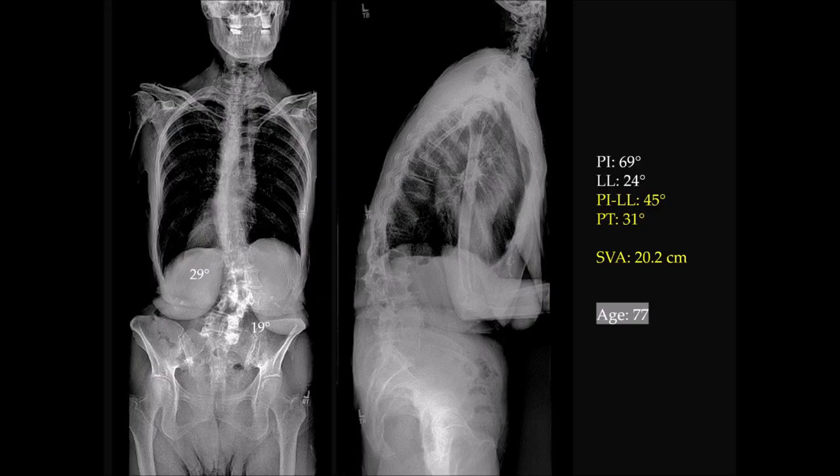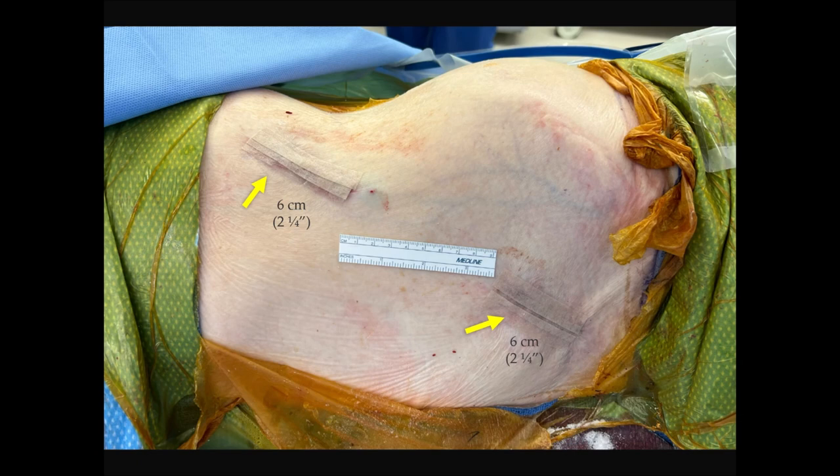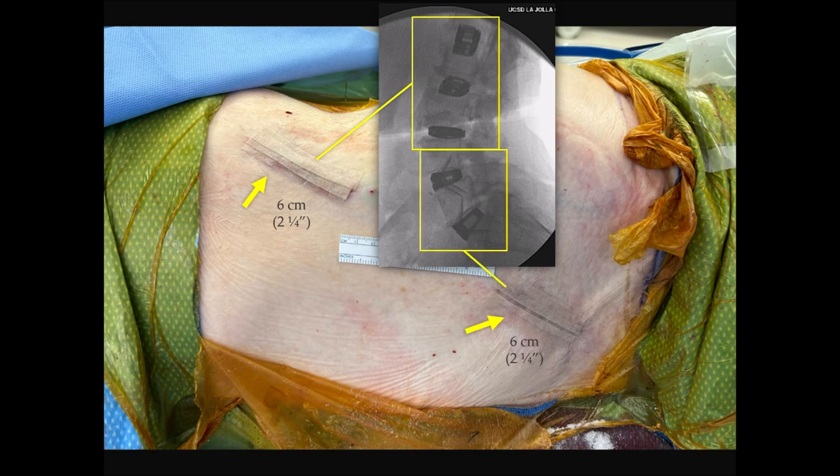In terms of cases — this is the lady I introduced earlier when discussing adult spinal deformity. She has a mismatch of 45 degrees, pelvic tilt of 31, and her age is 77. When you think of elderly folks with this kind of deformity, a purely lateral approach can restore sagittal balance. Those bottom two cages are lateral ALIF cages. Her incisions are two and a quarter inches up top and two and a quarter inches at the bottom, and through these small incisions we're able to place five interbody spacers.